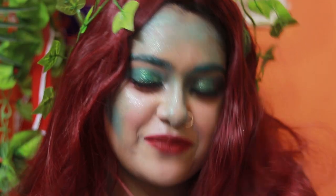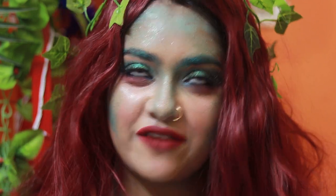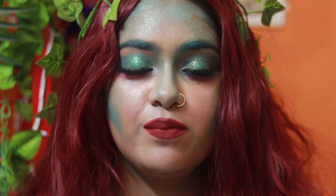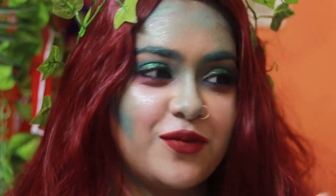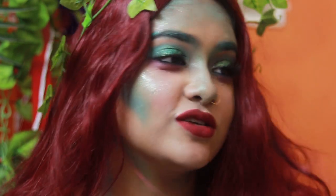Hey guys, what's up! Welcome back to my channel. So I created this look for Halloween — it's the Poison Ivy 'to die for.' I never knew I wanted to create this look but I was so fascinated by her makeup and everything, I was like yeah, I want to do it, and I also had this wig so why not.